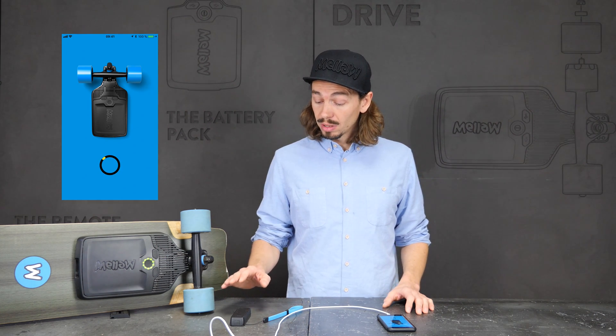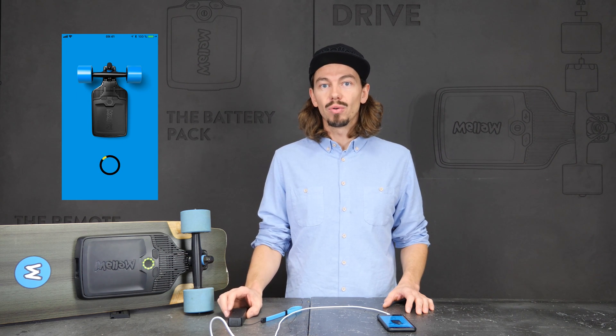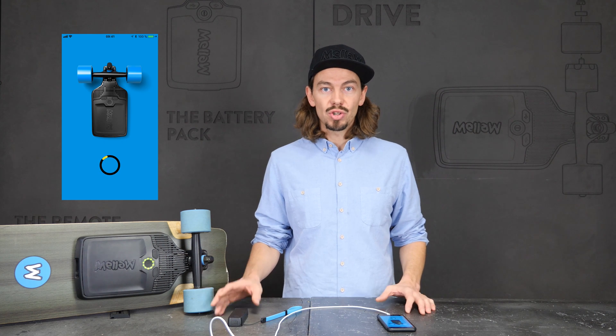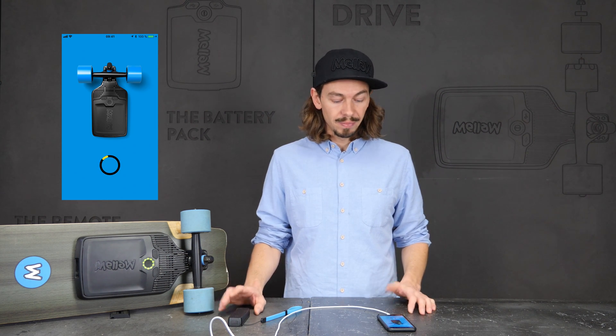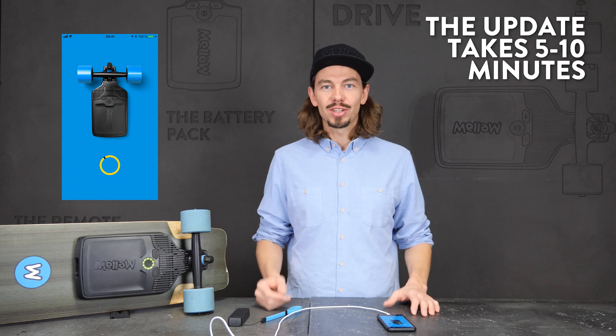It is important to note that the drive and the remote have to be connected in order to do the update. If one of them is not switched on, the update is not going to start. The update will take five to ten minutes depending on your internet connection and phone connection.